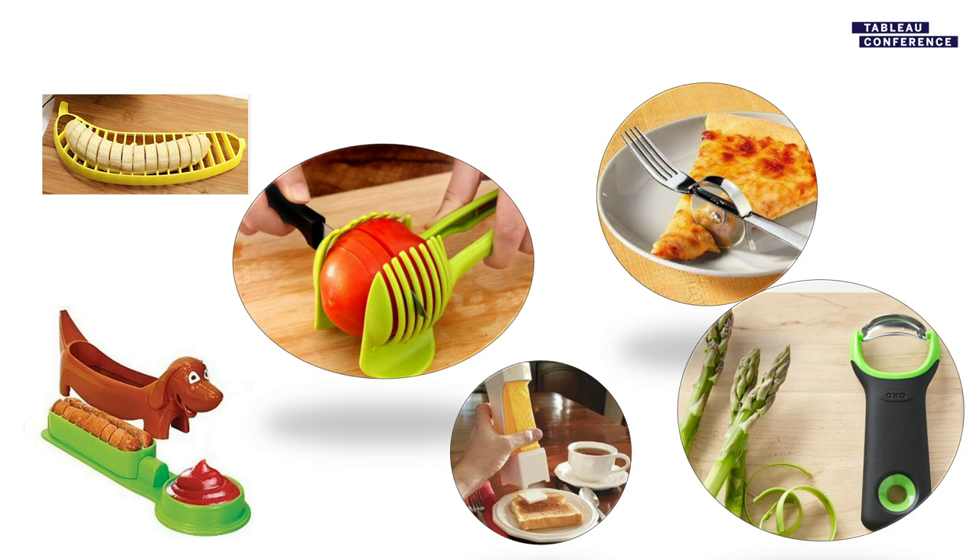These are all unitaskers. And I also believe every piece of territory planning software I have seen is also a unitasker. What do they have in common? You break them out once or twice a year, usually right after you bought it. Then you put it away somewhere where it takes up space, or in the case of territory planning, budget — in the back of a dusty drawer, or on your old laptop that you forgot to move the software license off of when you got your new laptop, because you only use the thing once a year.